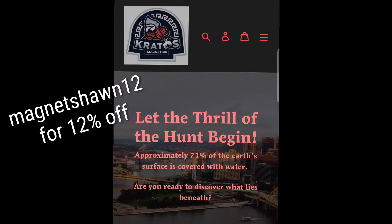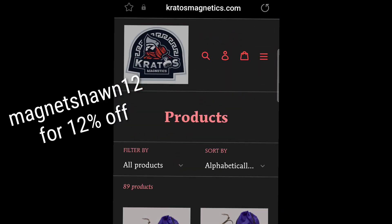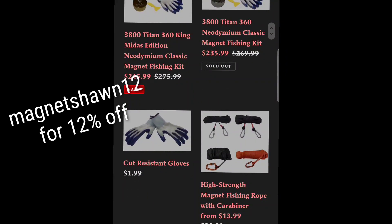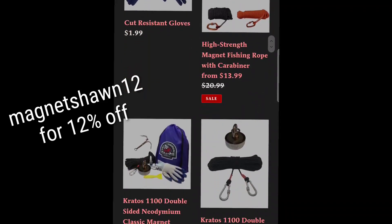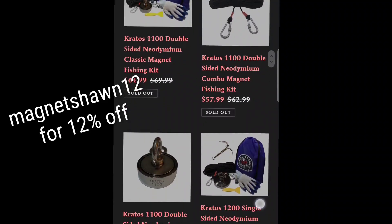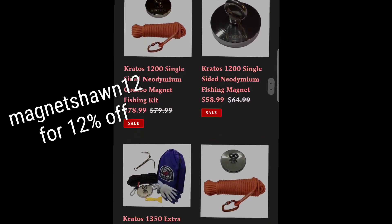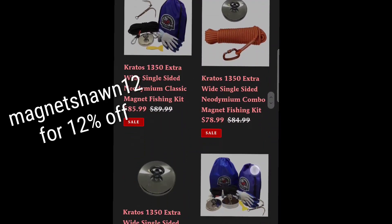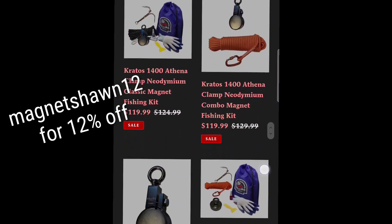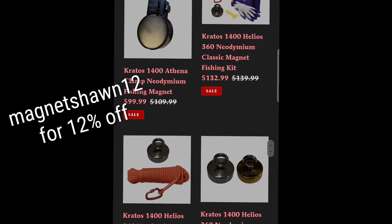Make sure to use code MAGNETSEAN12 for 12% off Kratos Magnetic Products. As you can see on the site, they've got package deals, ropes with carabiners, and all sorts of stuff. You can start with a super small single-sided magnet and work your way up to clamps and 360s — they've even got some really cheap 360s. You can get the 1400 — there are so many different options. If you're looking to start throwing a magnet, definitely check them out and use that 12% off code.